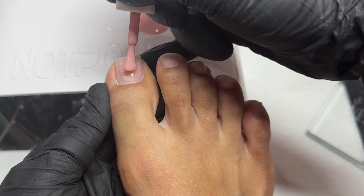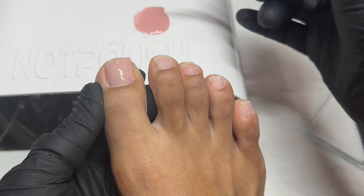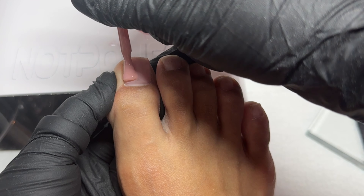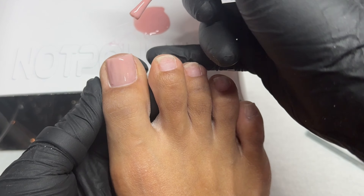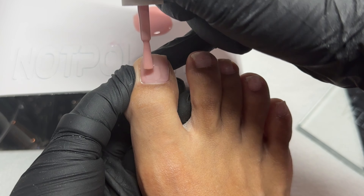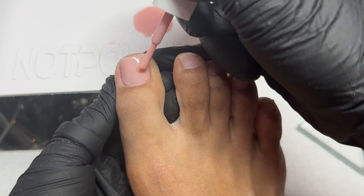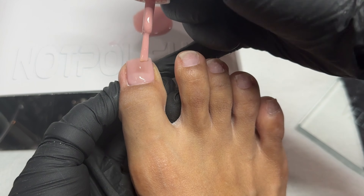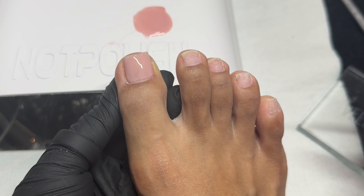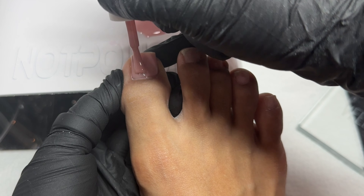I'm going to be mixing them to dilute the color and get a color more to my liking. I couldn't find the more nude one I prefer, so it's going to be a little more of a translucent pink. I'm going in with two layers on all of my toenails, curing each one for a full 60 seconds. I'm doing one by one because adding the clear BB gel made it a little too runny — note that clear BB gel is way more runny than the other ones.